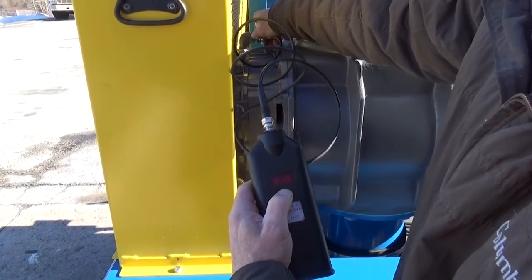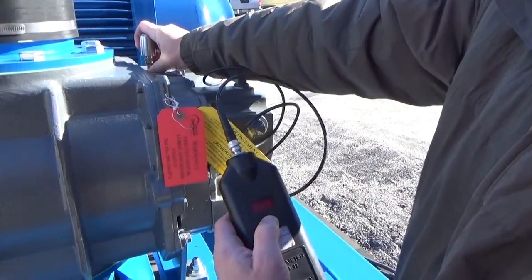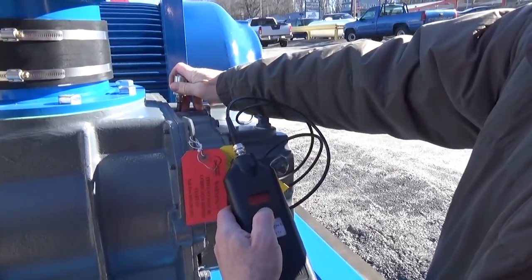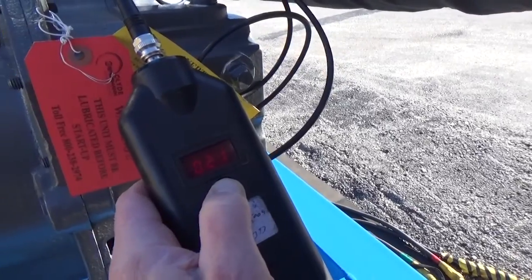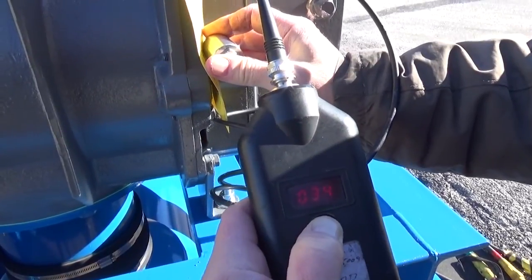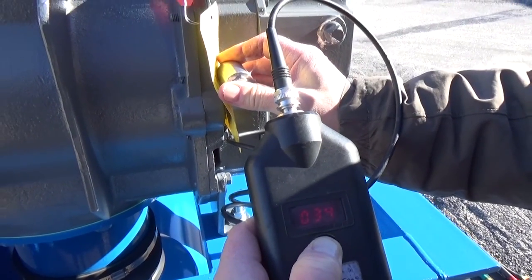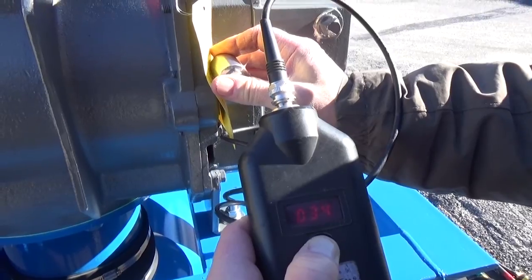Here we are measuring the vibration level on the drive end of the blower in the horizontal, vertical, and axial plane. The goal of this test for the blower is to have a fully loaded blower operating at or below 0.45 inches per second in the vertical, horizontal, and axial plane. We measure the vibration on the drive end and the non-drive end of the blower.